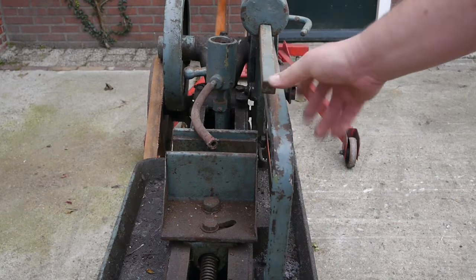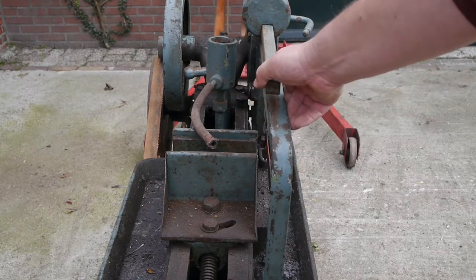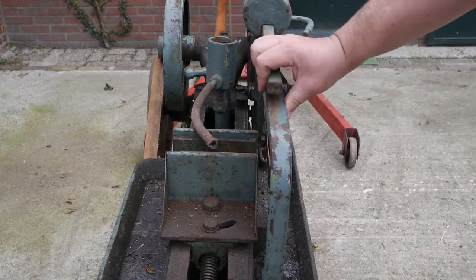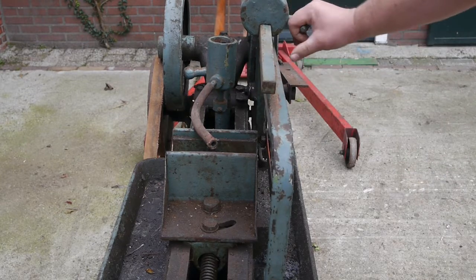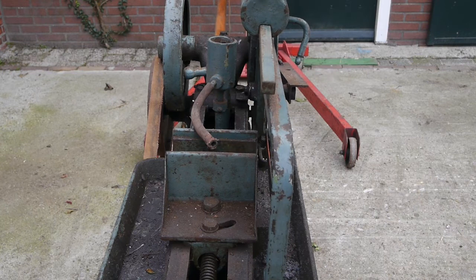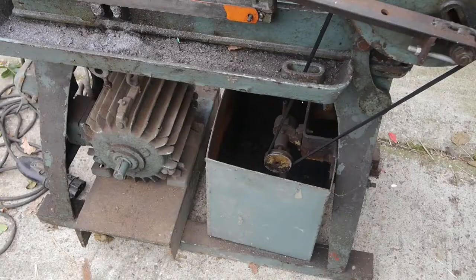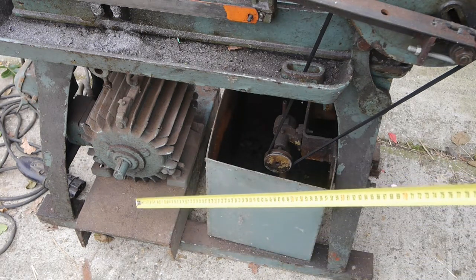Something is bent, and I think it's the bar that holds the weight that makes the saw cut faster. Here is a closer look at the tray somebody made underneath this thing to support the motor and the coolant tank — this doesn't look factory.